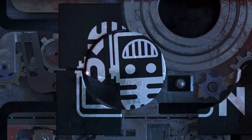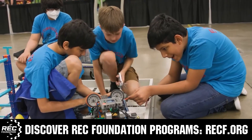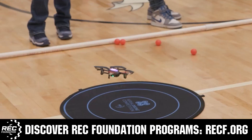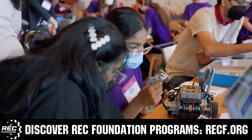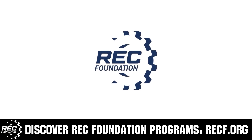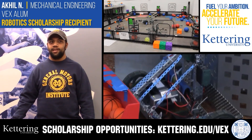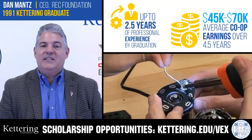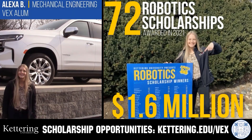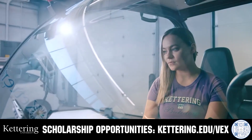This video is brought to you by viewers like you and also in partnership with the following. The Robotics Education and Competition Foundation provides fantastic programs for students from elementary school all the way through college. These include VEX, aerial drone competition, online challenges, JROTC, Girl Powered, scholarships, certifications, and so much more. To discover these exciting opportunities, visit RECF.org and get connected. Discover how Kettering University students engineered their success with Kettering's amazing co-op employment programs, where students earn great pay and gain valuable experience. Those accepted into Kettering University can apply for a robotic scholarship providing up to an additional $5,000 a year in tuition assistance. Head on over to Kettering.edu slash VEX to learn more and apply.